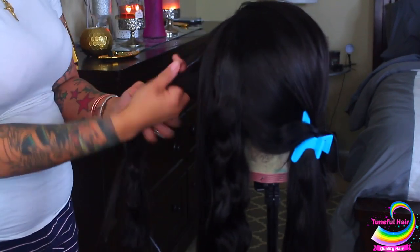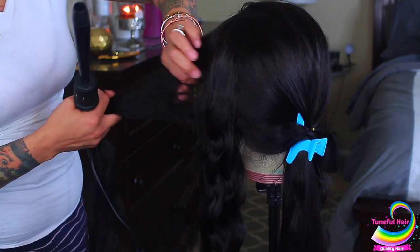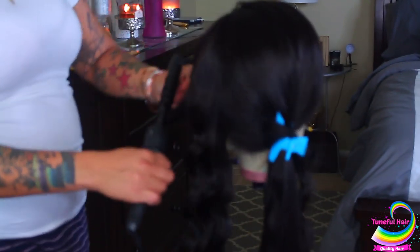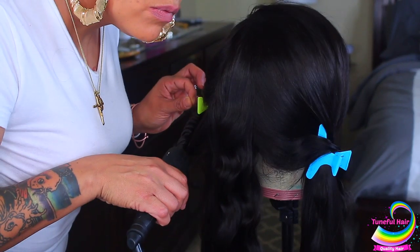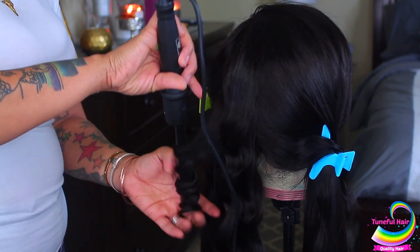Now I switched it up — I'm going to use one of my curling barrels, my wand. I'm going to section the hair out and wrap it around, and I'll definitely show you a closer view of how I do this because I'm going to do it on my head as well in a few minutes.